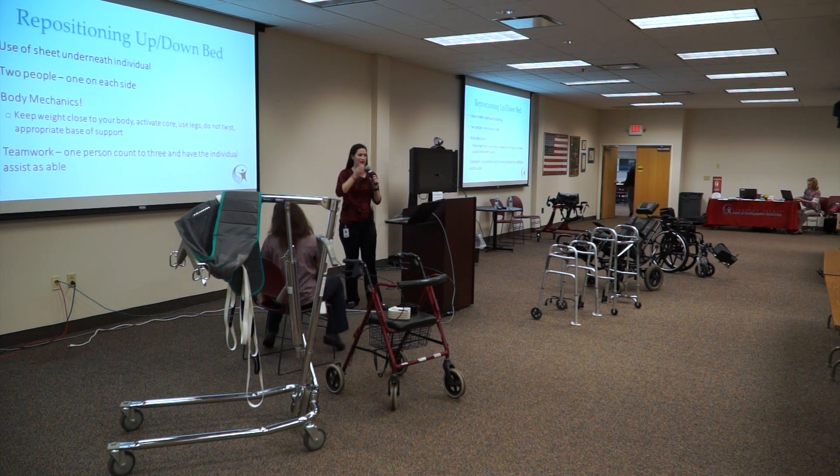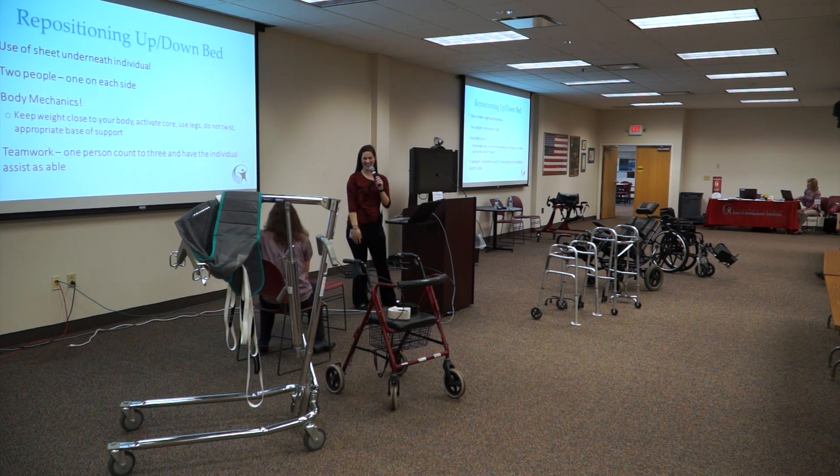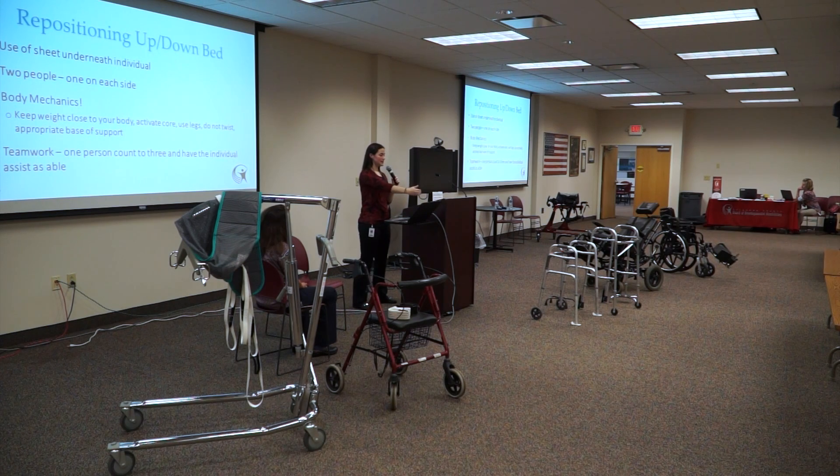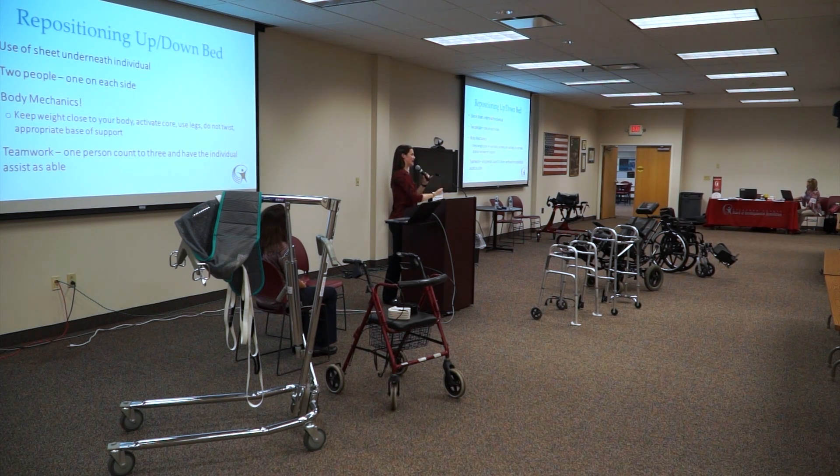For repositioning up, down, or side to side in bed, use a sheet or hover mat underneath the individual. Two caregivers on both sides, positioned at the mass of the body — around the waist or hips. Roll the sheet up close to the individual, keep good body mechanics with a wide base of support and bent knees. One person leads and counts to three; both move at the same time without twisting, using legs to shift the weight.